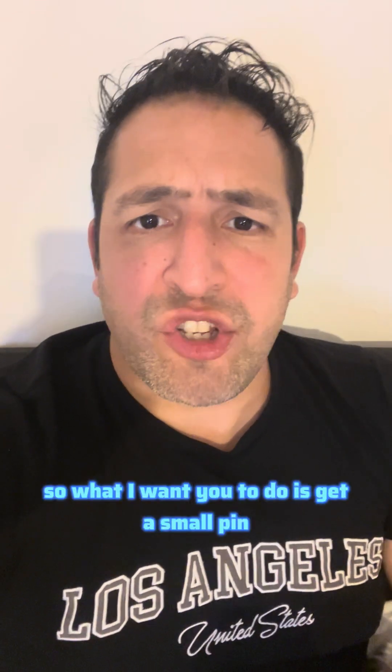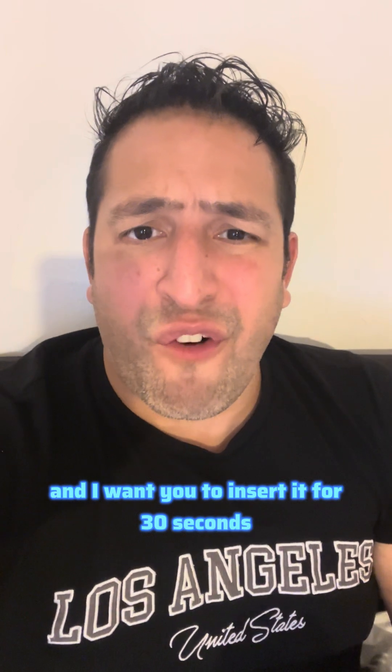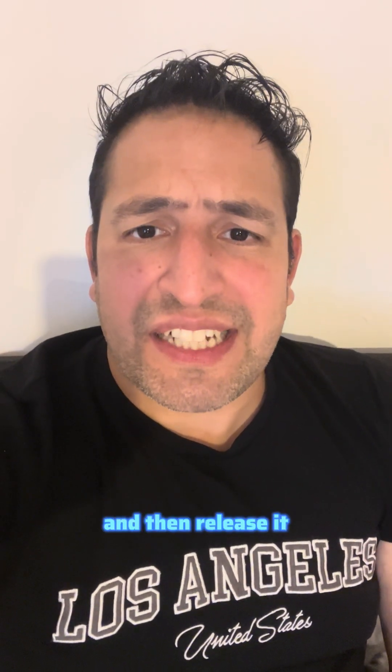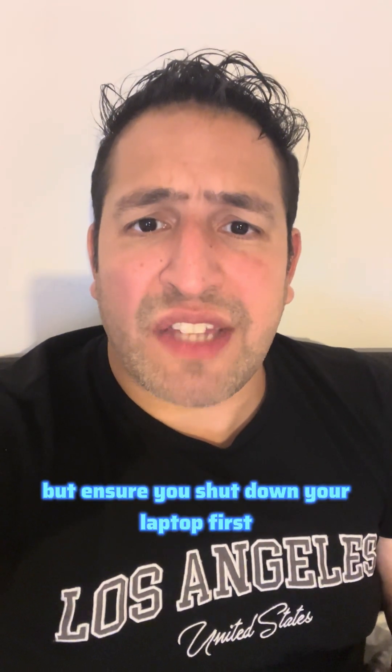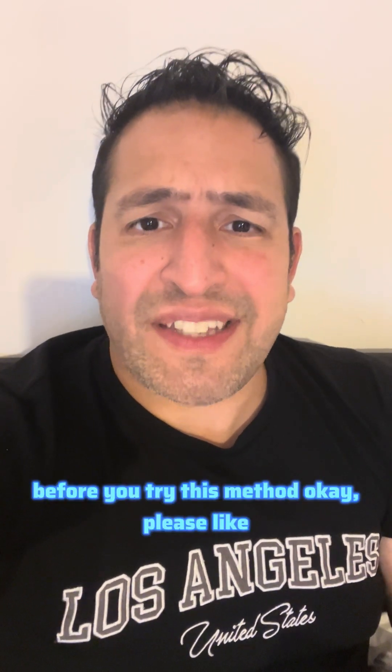What I want you to do is get a small pin or sewing needle, anything thin, and insert it for 30 seconds, then release it, and then power on your laptop. But ensure you shut down your laptop first before you try this method.